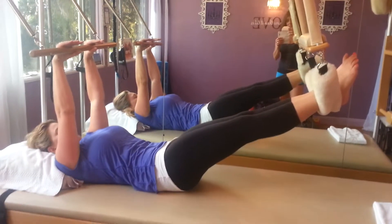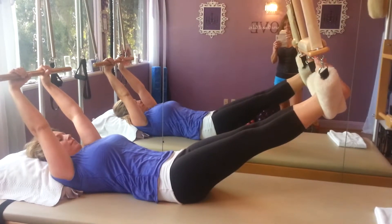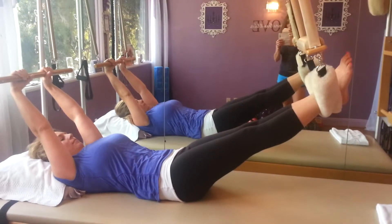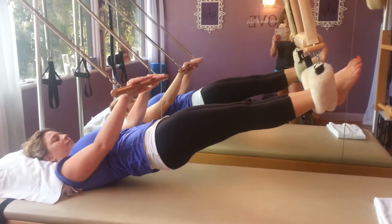And just one more. She breathes it in and then she's going to exhale and press the bar down and scoop herself all the way up into a plank right there.